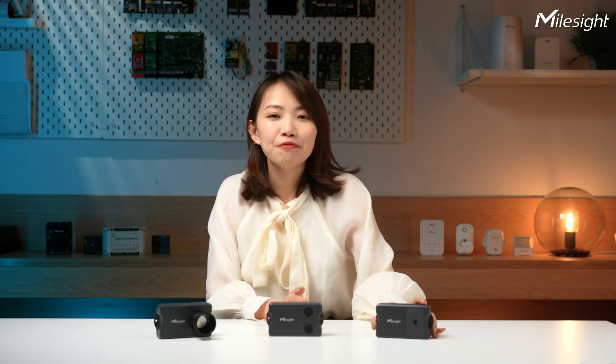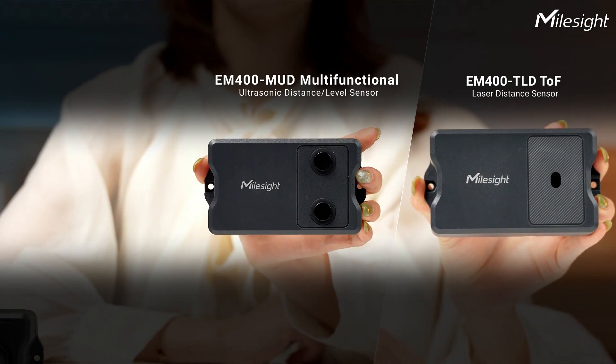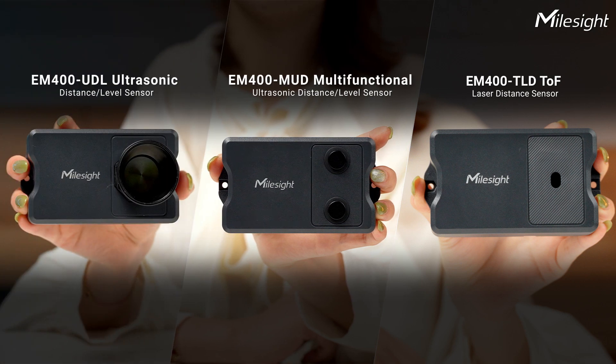We've got three amazing products in this series. First, the EM400TLD, Tough Laser Distance Sensor. Then the EM400MUD, Multifunctional Ultrasonic Distance and Level Sensor. And the EM400UDL, the Ultrasonic Distance and Level Sensor.